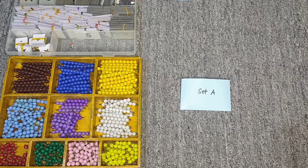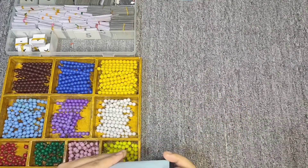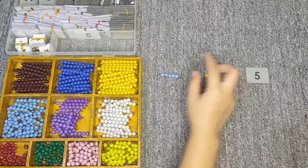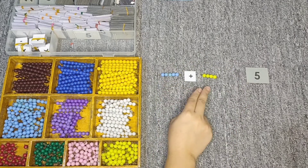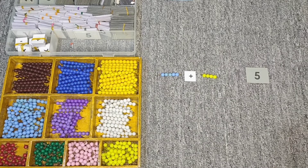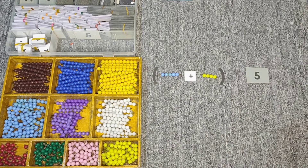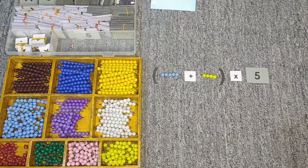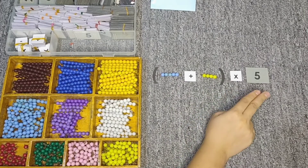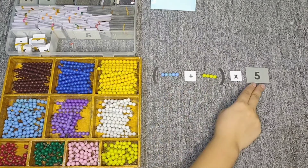Now I have here another Set A. Let's try working with this one. Five and four is already a set, so I'm going to put them inside a bracket — or parenthesis — and then we're going to take it five times. Let's read our problem: we have five plus four, taken five times. We need to take each bead five times.